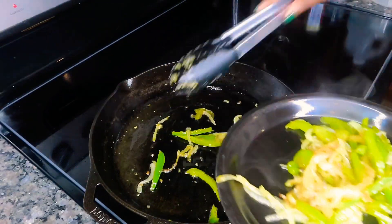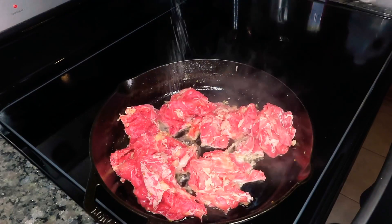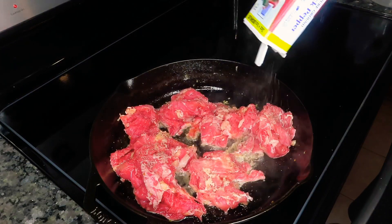Now we're gonna take our veggies out and put the steak in. We're gonna go ahead and season this up with some salt, some pepper, some onion powder, and some garlic powder. Once the steak is cooked through we're going to add a couple more seasonings.